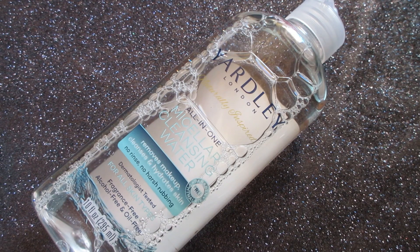It's dermatologist tested for all skin types — fragrance free, alcohol free, oil free, and paraben free. It claims that it removes makeup, cleanses, and hydrates skin, and even claims to tone skin by trapping and lifting away dirt and oils. It's no rinse and no harsh rubbing.